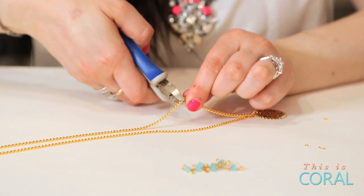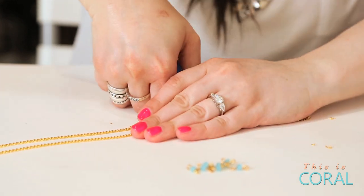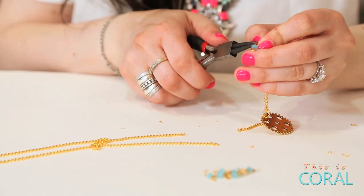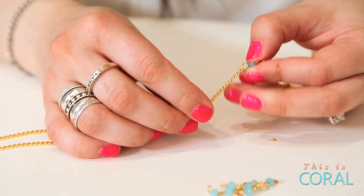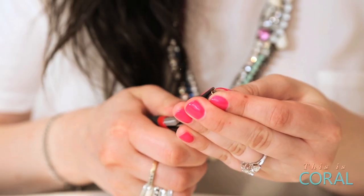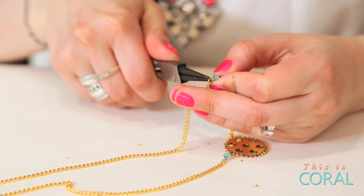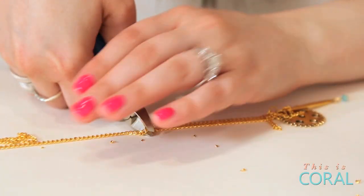Cut the chain where you would like your first two bead links to go. Open one end of the link slightly, connect it to one end of the chain, then close the loop. Do the same on the other side, connecting it to the other end of the open chain. Continue cutting chain and adding in beads wherever you wish.